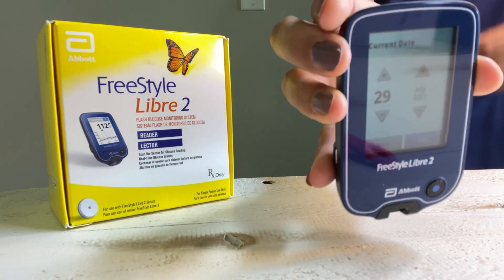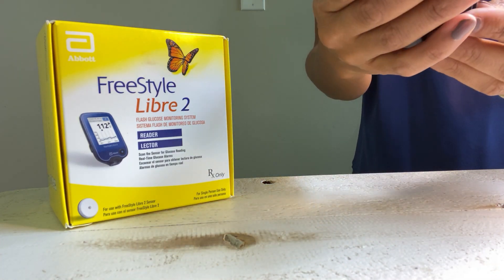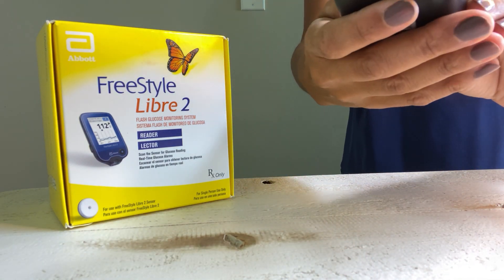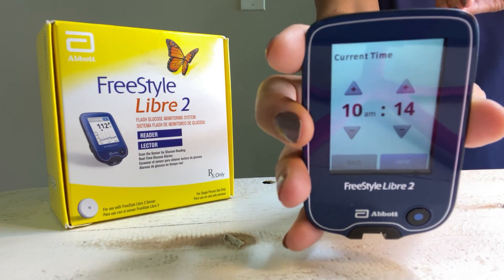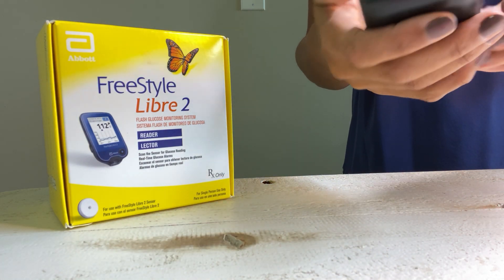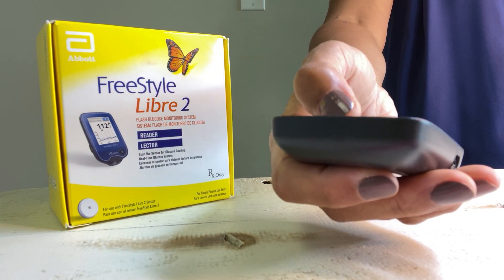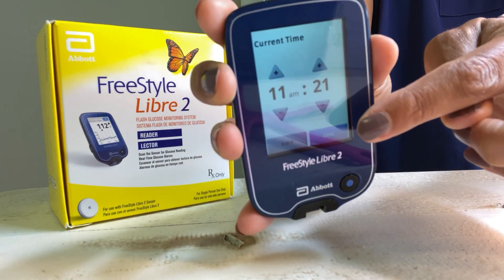Next, it asks for the date. Today is July 29th — it got it right. I just click next. Then it asks what time it is, and it got that right as well. It's 11 p.m. here in California. You simply use the touchscreen to adjust. Once the time is set, you click next.